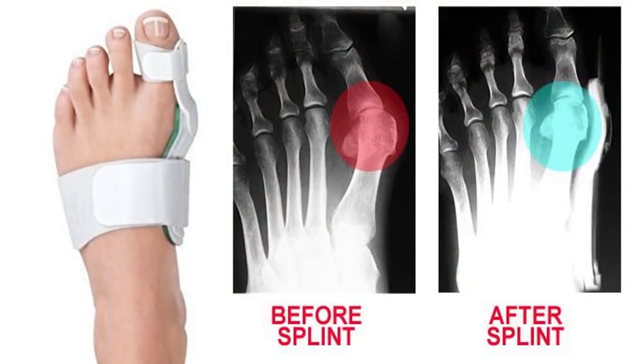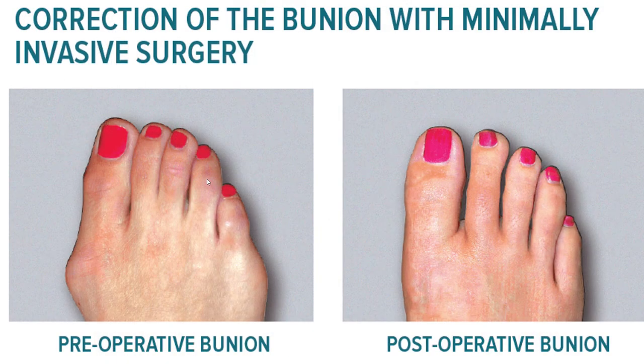Pads will cushion it, and you can use splints, but they protect without ever really fixing it. There are many, many studies that show this. So here are the outcomes of bunion surgery, whether it's minimally invasive or reconstructive.